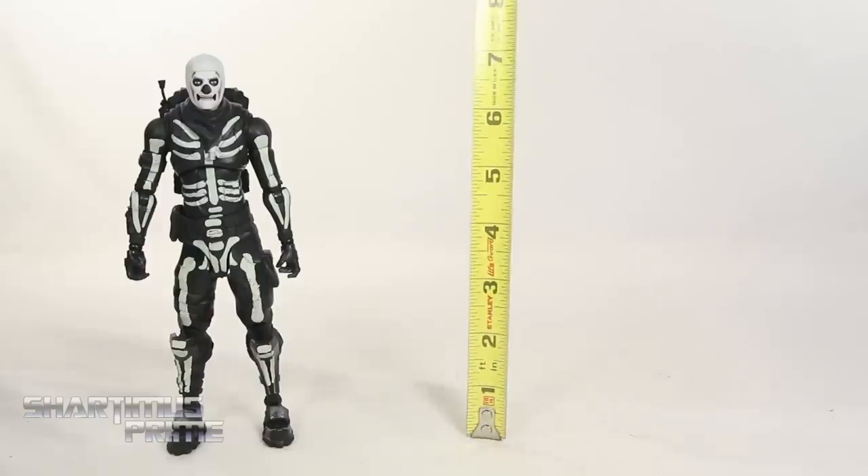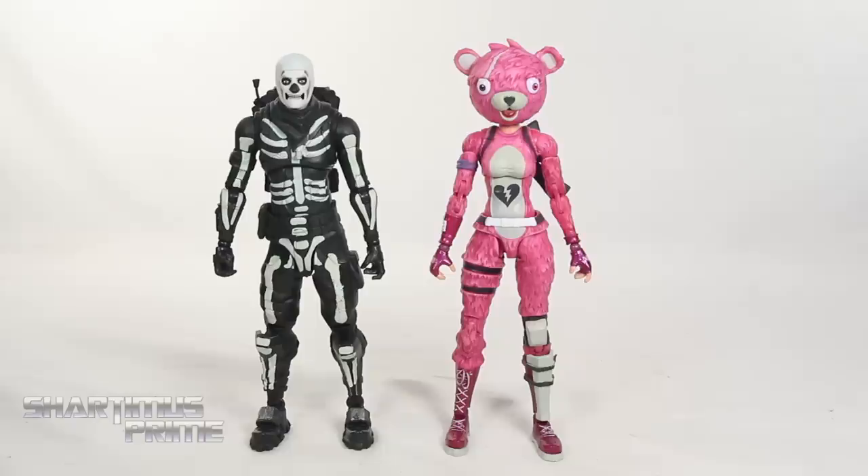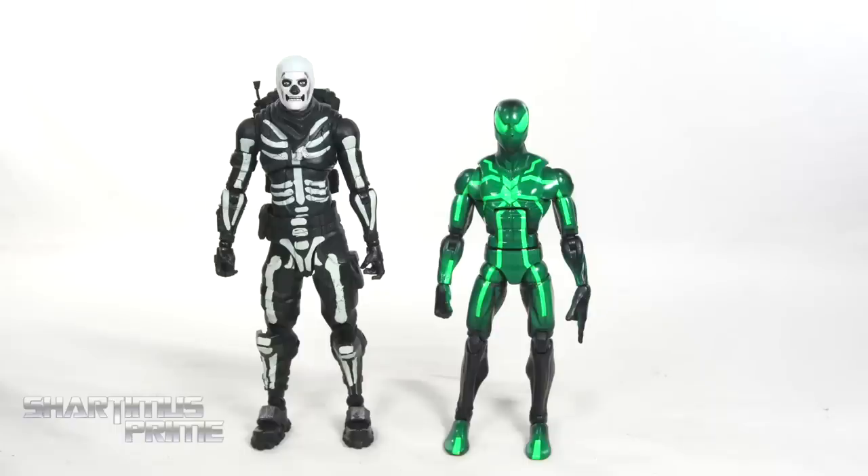To measure the height of the Skull Trooper figure, you can see it is standing just a little over seven inches tall. Here's the Skull Trooper next to the only other Fortnite figure I've reviewed — we have the Cuddled Team Leader skin — and then here's the Skull Trooper next to an average six-inch scale figure: the Marvel Legends Big-Time Letdown Spider-Man.